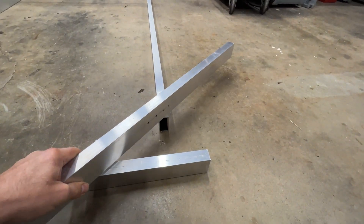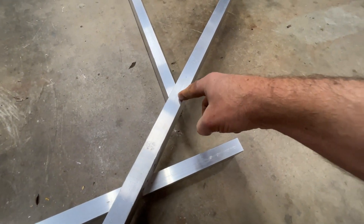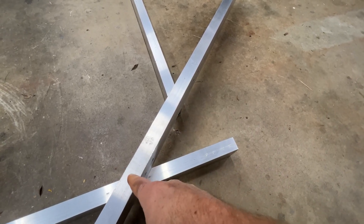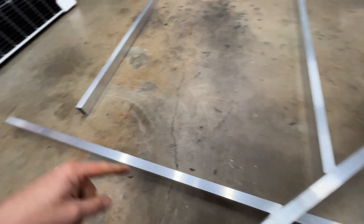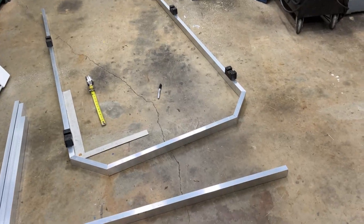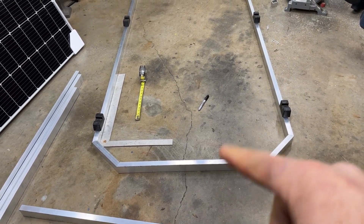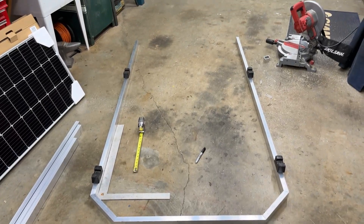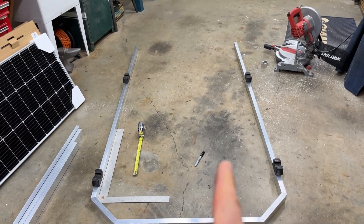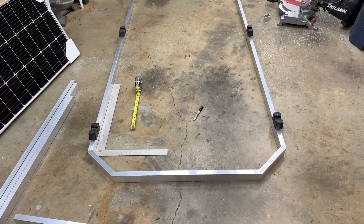I think if I take these and just cut a 45 — I guess that'd be 22 and a half degrees — stub that in, and do the same on this corner, make the front look a little cooler. I got my pieces cut here and I think that looks pretty cool — 45s in the corners. I extended my front out the five inches I needed, so let's go ahead and weld that up, then we'll do the cross members and the back, and then we'll mount the panels to it.